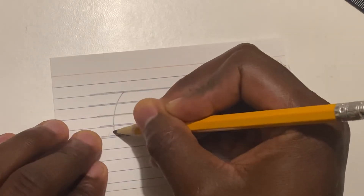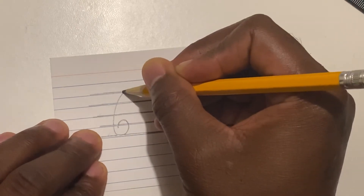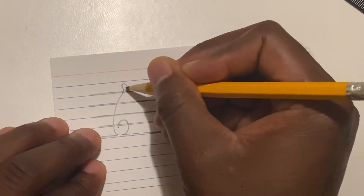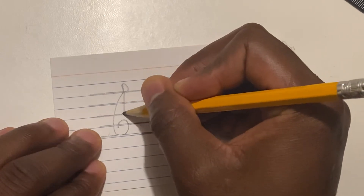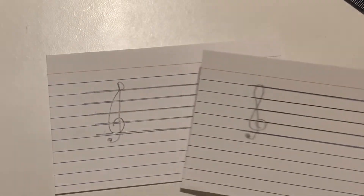Once we finish drawing the staff, let's draw our clef. Remember, to draw your treble clef you can start from the top, make a six, make sure it curves around that second line, then start from the top, make an uppercase D, turn the uppercase D into a J, and boom — that's one way to make a treble clef. As long as we're on the second line, you're fine.